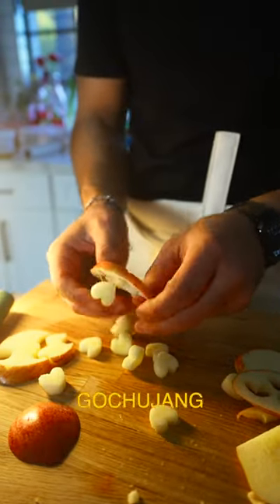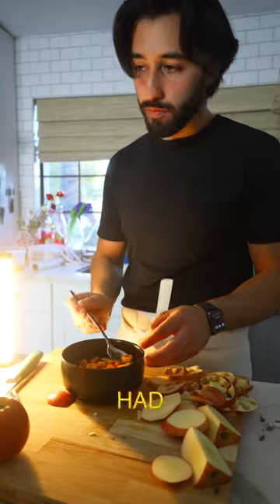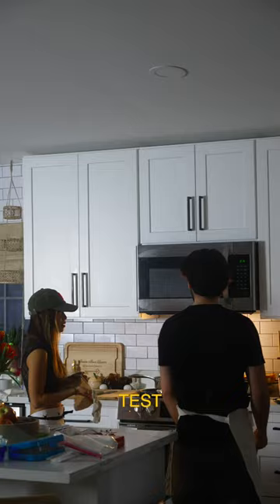I made a toasted mustard seed and gochujang marinade, put the apples in there, and let them sit. Of course, I first had to make sure that mommy liked them. They passed the test — they're good.